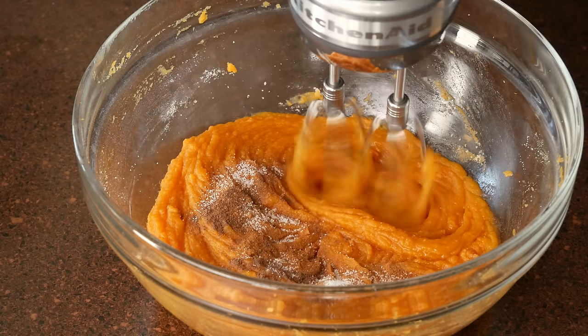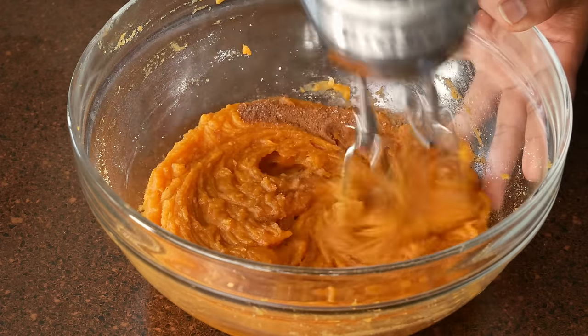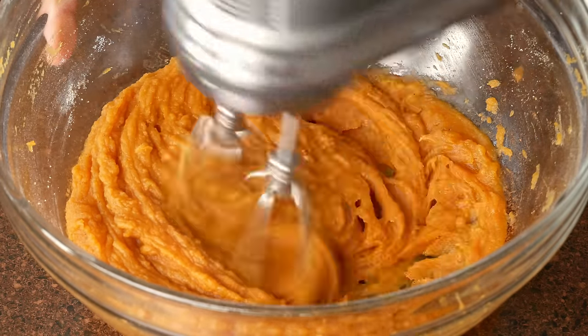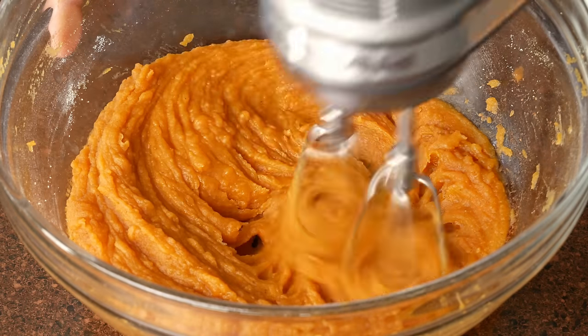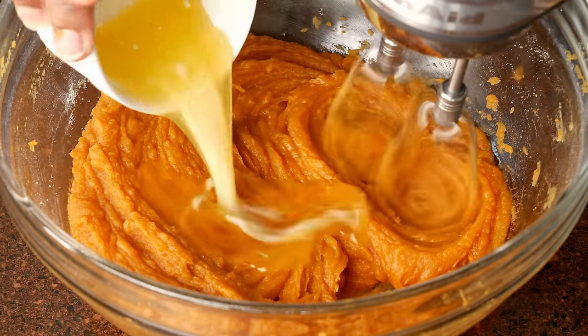So far I've added the brown sugar, white sugar, and the spices. Now I'm adding in the pure vanilla extract. Next I'm going to add in the lemon juice, and the lemon juice is a really, really good ingredient to add to your pie. It's going to add some tang and it's also going to balance out all of those flavors. So make sure you do not skip the lemon juice.